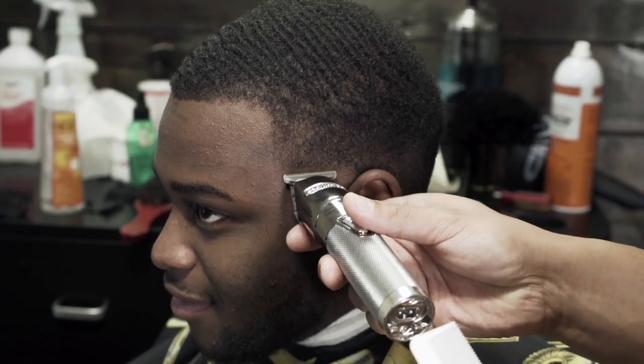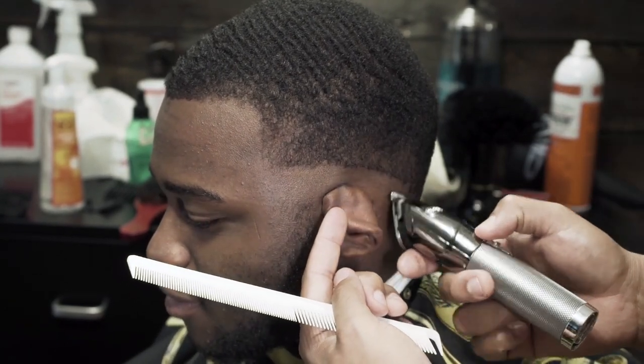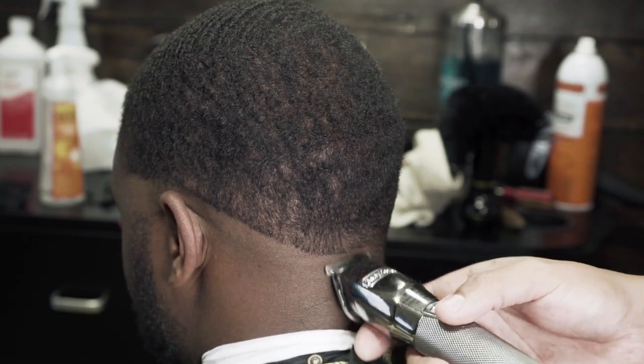We're going to begin this haircut by making our initial guideline around the entire head and we're going to make this with the trimmer. We're just going to make a nice even guideline around the head.